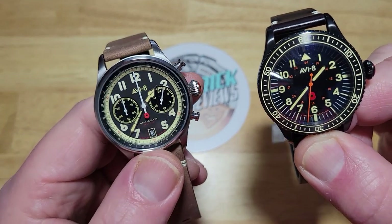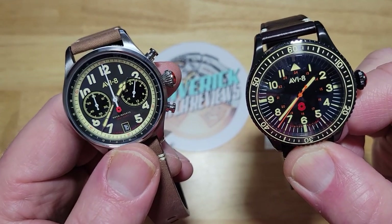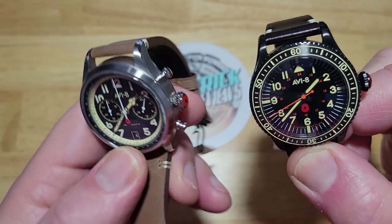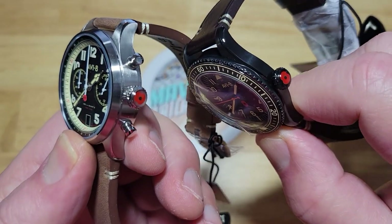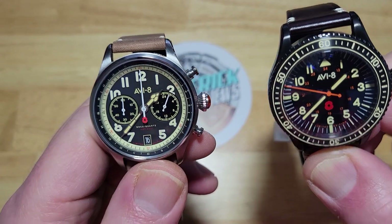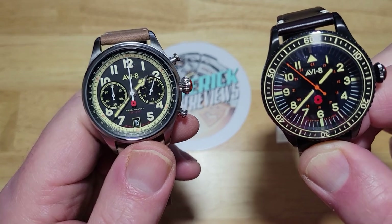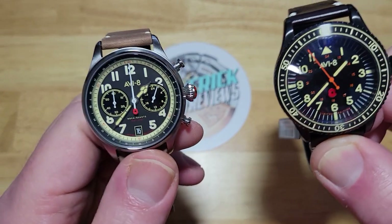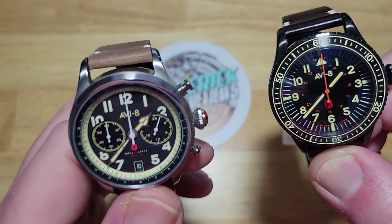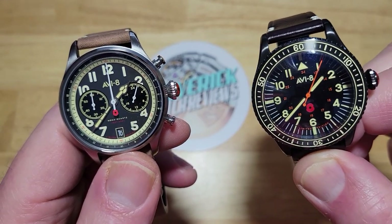You do get only mineral crystals on both, which is kind of a shame, but they also have an AR coating and a screw-down case back on both. They both have an onion crown with a little poppy in it. You get the date at six o'clock on the 4092, but there is no date on the 4096. Both are hackable. For the bezel: there is none on the 4092; on the 4096 you get a 120-click unidirectional bezel. They both weigh about 80 grams.